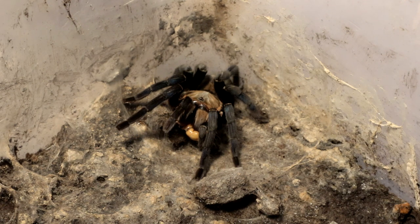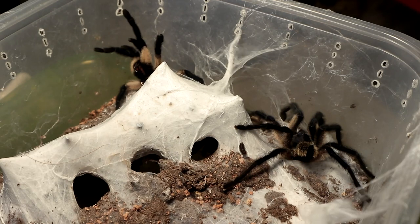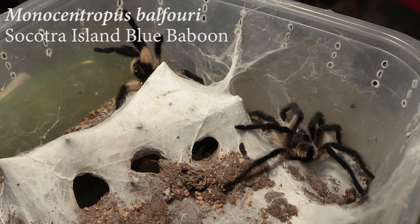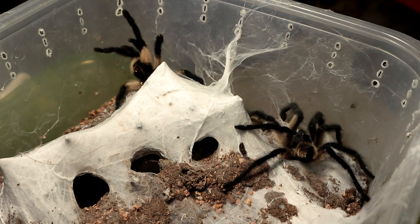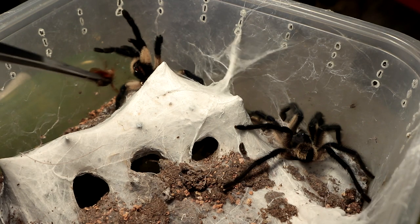Next up we have the Monocentrophus Balfouri communal. We have two very feisty ones right here — one is a matured male and one is an immature female. Let's see the female wanting to eat.